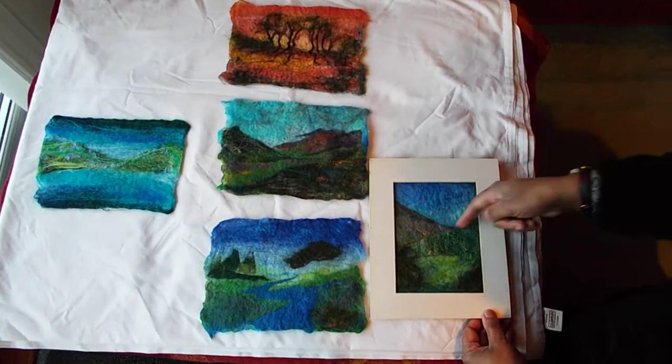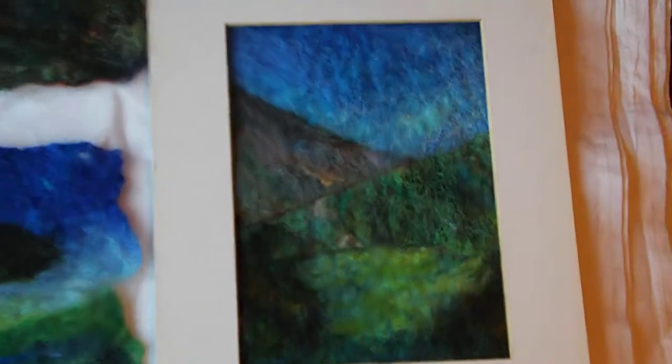As you can see there's some pre-felting here. So that's it — that's my guide to pre-felting.